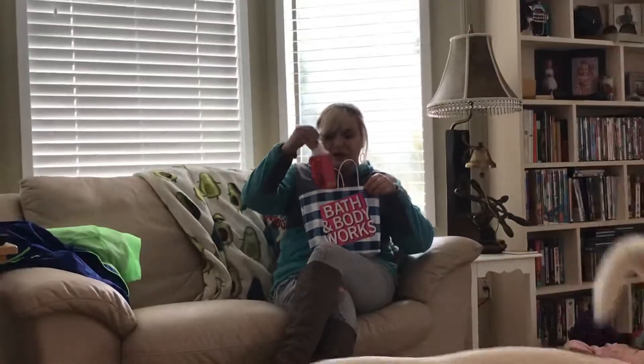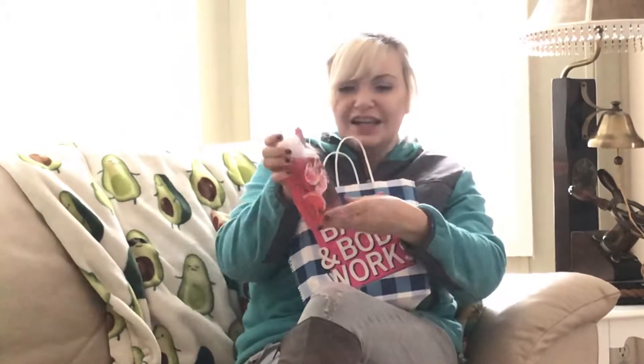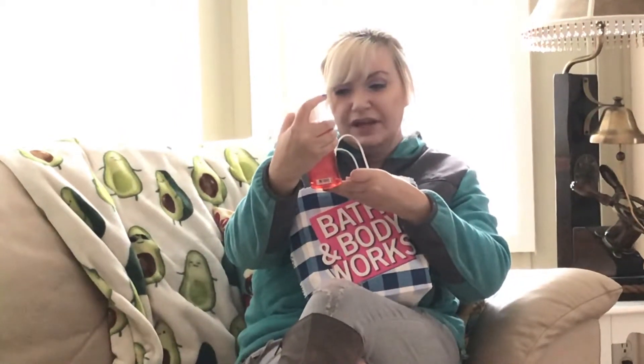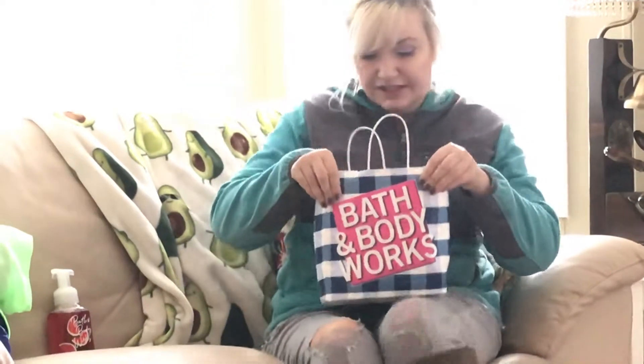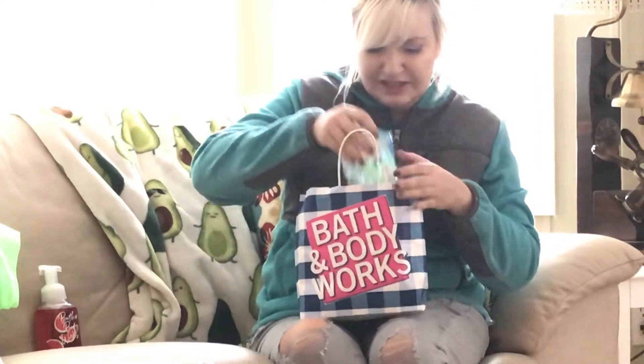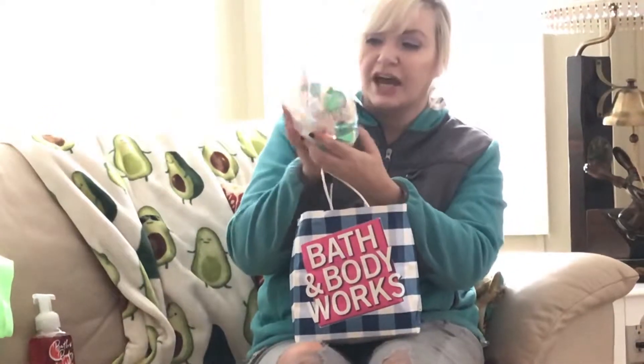First off I'm gonna start with my gentle foaming hand soap, which I just love those foam soaps — they're better than anything, just all foamy and nice. And this is the watermelon lemonade scent, very nice.